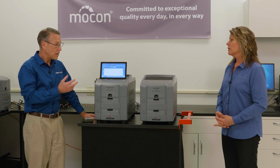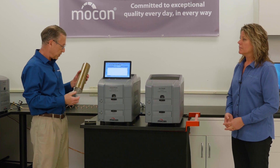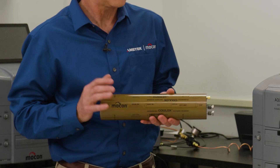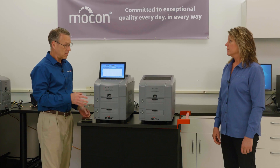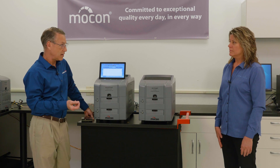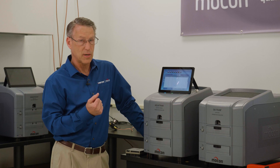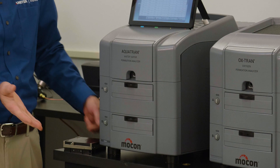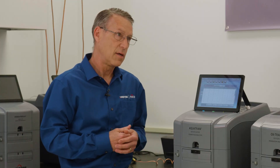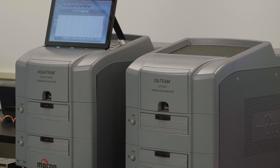The new models test the same way as the legacy models. The OCTRAN 228 uses the same Coulox sensor used in our legacy instruments, providing a longer life than the competition and coming with a four-year warranty, and it meets ASTM standard D3985. The water vapor unit features our unique modulated IR sensor, which also meets ASTM standard 1249 and comes with a four-year warranty.